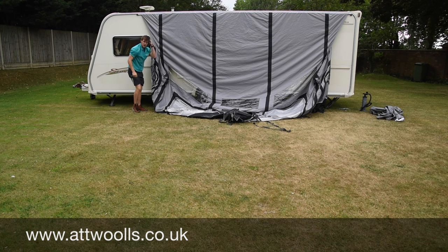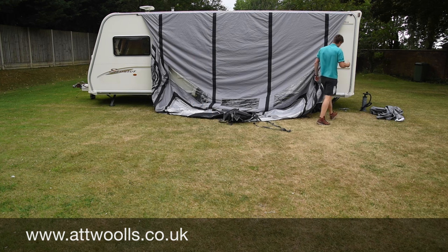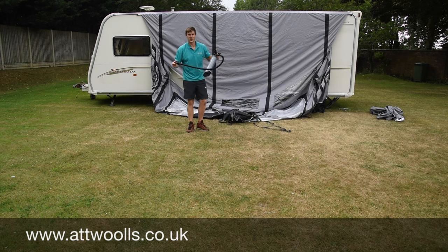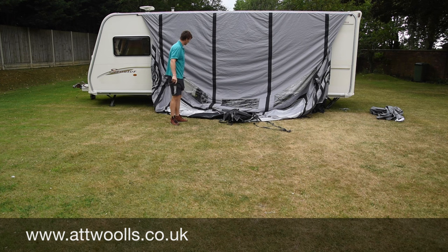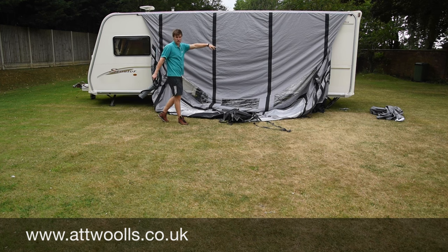It's just a case of grabbing your pump and pumping her up. Obviously if you've got a poled model, this is the time you'd spend faffing with poles — not quite the quick simpleness of air. So this model, unlike the Camper models, is multiple inflation, so you do each beam individually. I'm going to start at the middle two, then do the two ends.